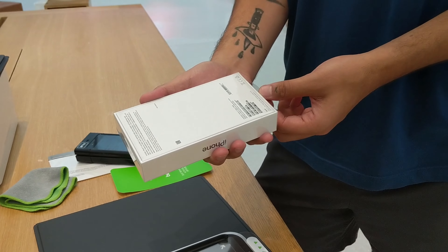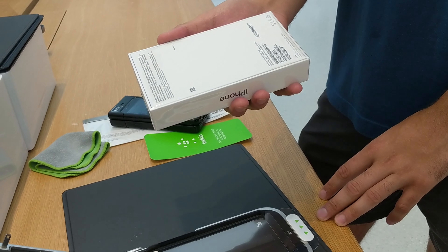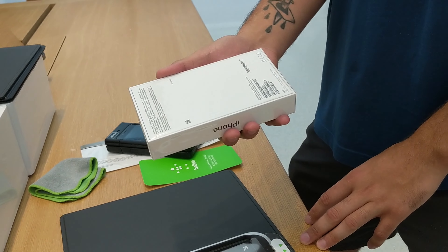Hi guys, welcome to Stuff You Should Buy. This is Harry and today I'm buying a new phone for the wife — it's the iPhone 11, not the Pro. It's a little bit old but Zeke here from Apple is wonderful.